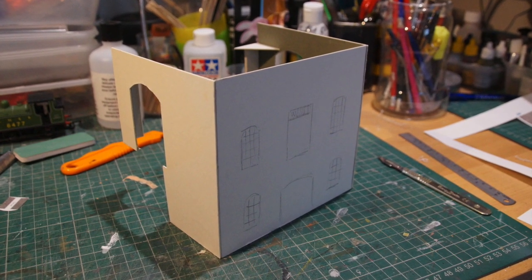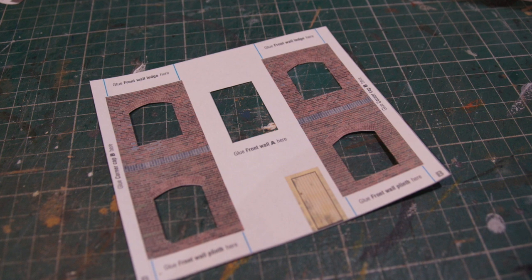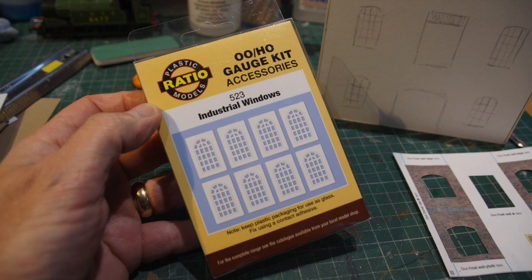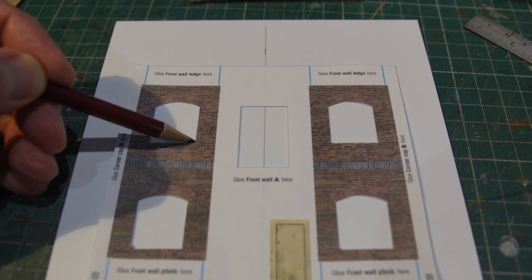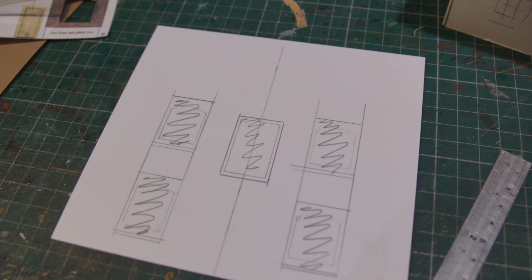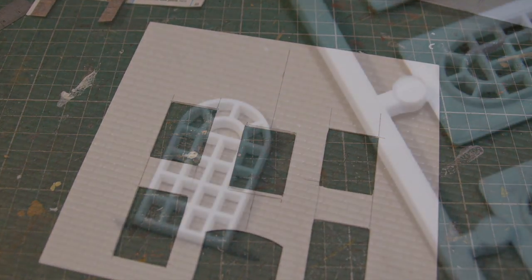Here you can see that I've built a card mock-up. I've downloaded Scalescenes' Coalstage to give me a template to work to, to give me an idea of sizes of windows, doors, positioning and all that sort of thing. I bought some Ratio windows to use, and here I'm just marking out the template to cut out and overlay onto a piece of thick plastic card. I'm using thick plastic card to give the building some structural integrity, oversizing the apertures so that when I push the windows through from behind they're fixing to the surface rather than the backing.